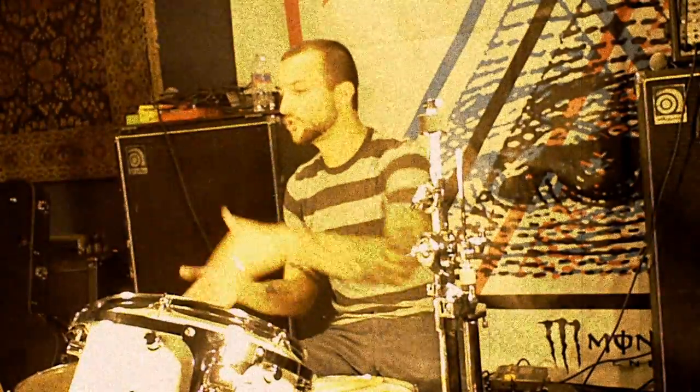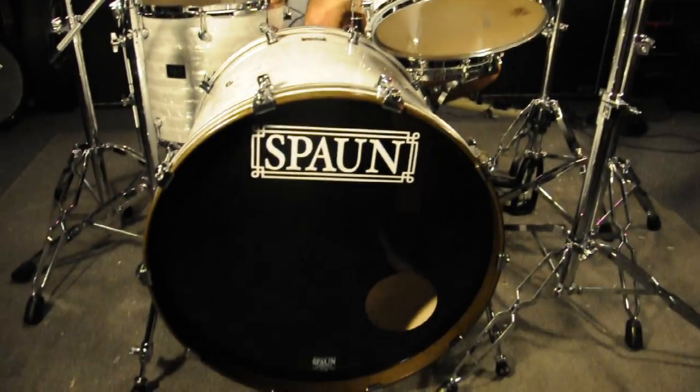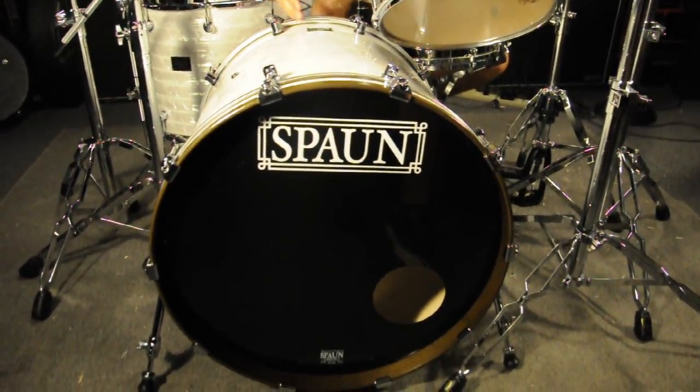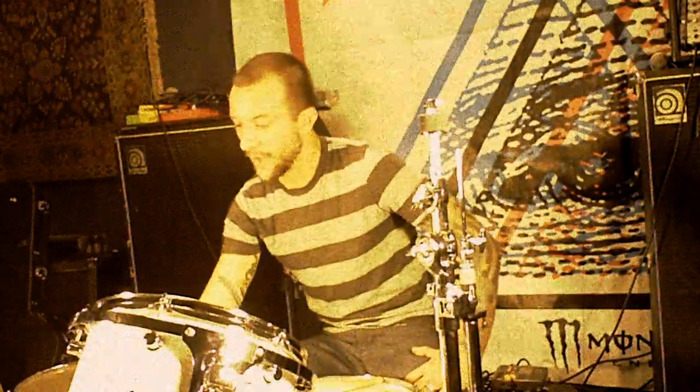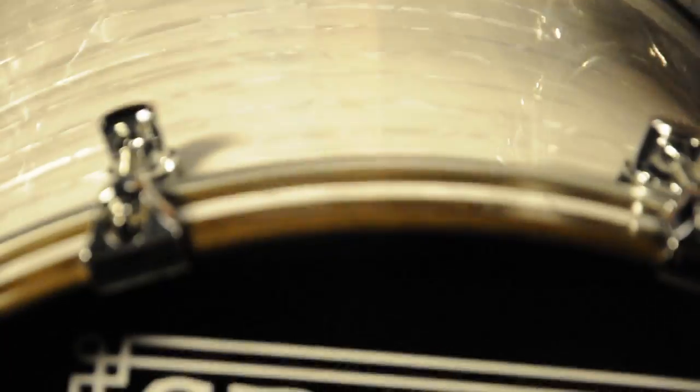So with the kick drum, I went with a 22-inch diameter by 20 length, and we've got a white marine custom wrap with a walnut stained end with the inlay — the same white marine.